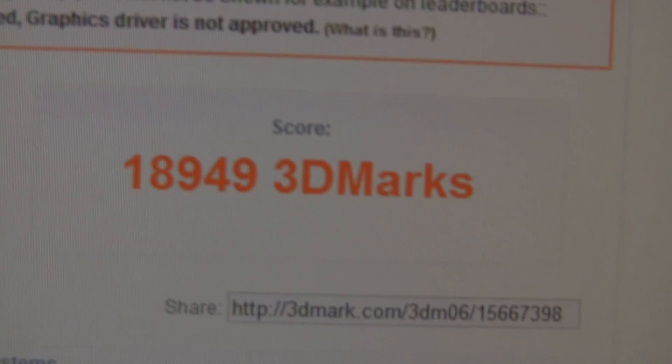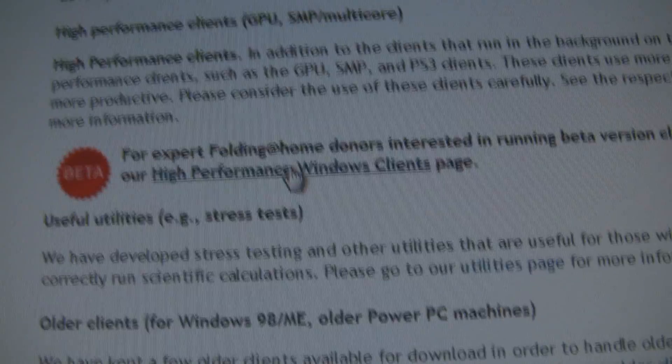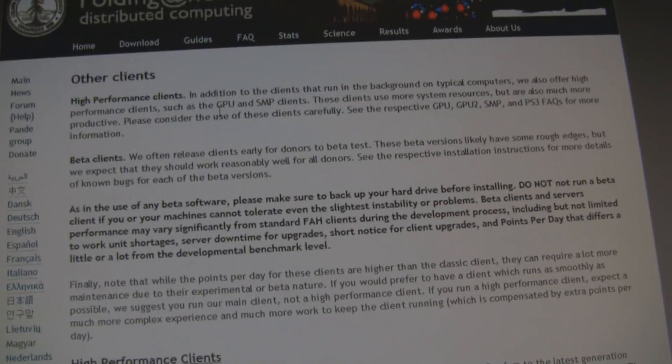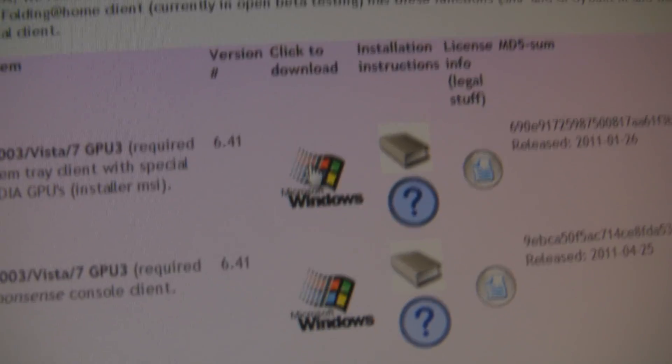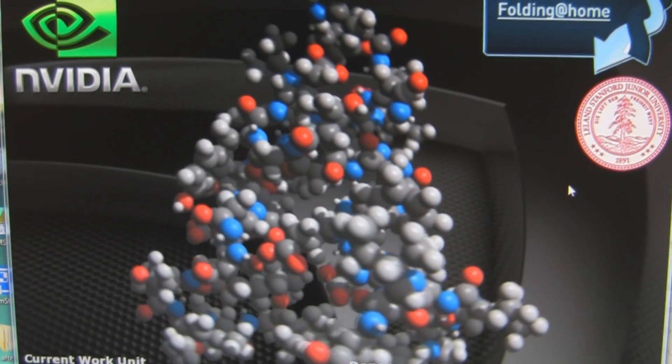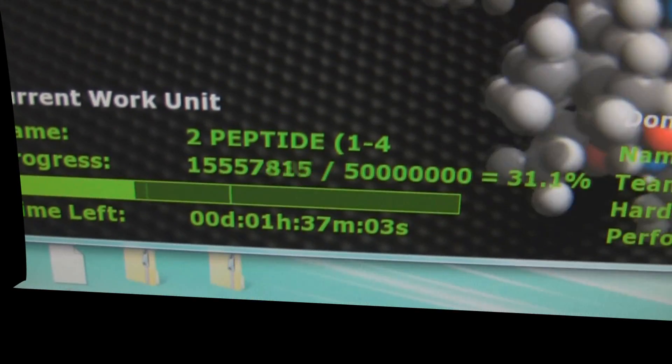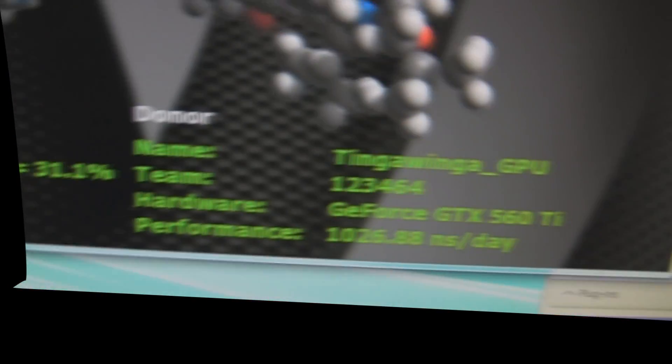Viewing my results online, we get 18,949 3DMarks — which is brilliant. Now, if you've already got this card, or maybe a card equivalent to it like the ATI 69xx series, get Folding@Home. It does your computer no harm and I'm a big supporter of it — it helps cure diseases. I downloaded it and you even get to watch the cool proteins folding. My team number is 123464 if you want to join me.